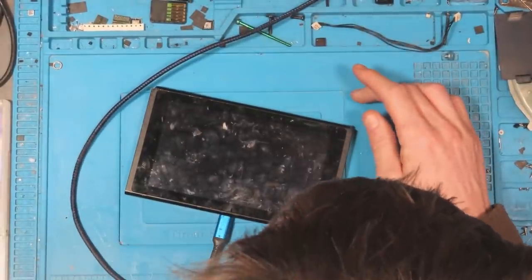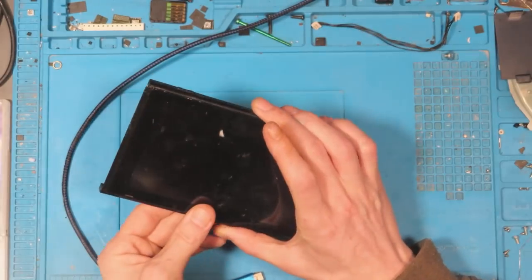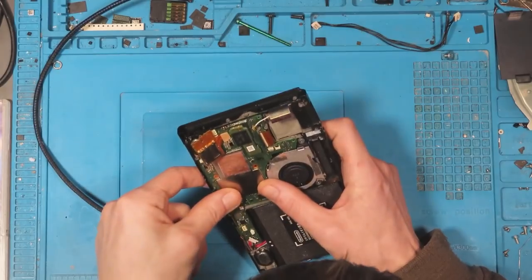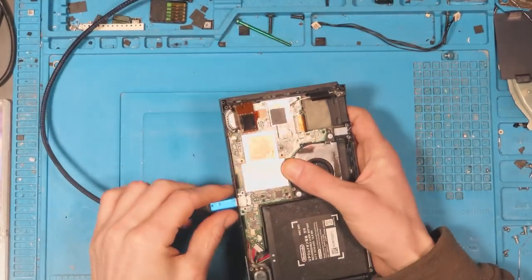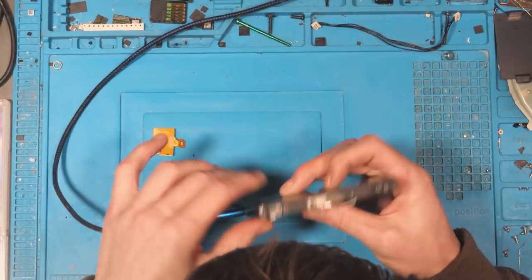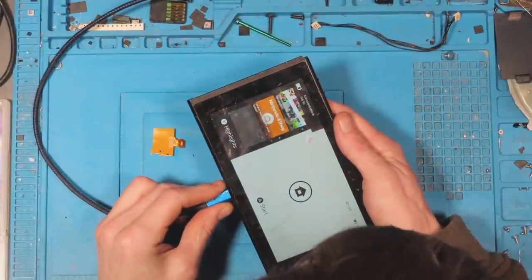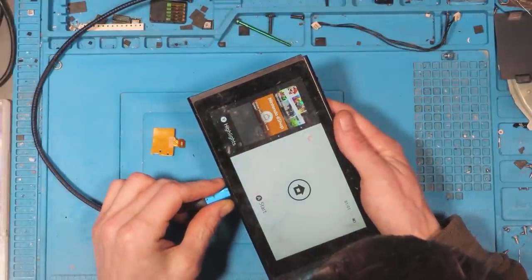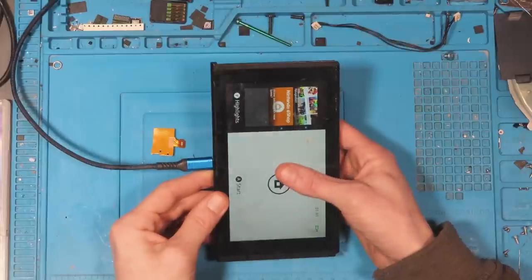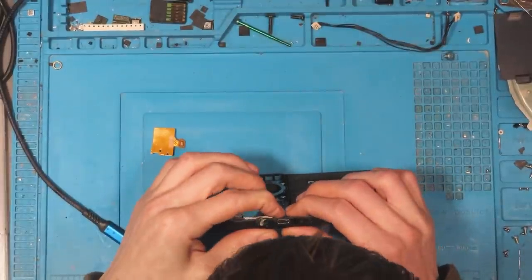Why is that not booting? Okay, that's odd. Does it charge? We've got a faulty USB-C port here — either that or the software is just incredibly slow. We'll check out the USB-C port a little bit later on.